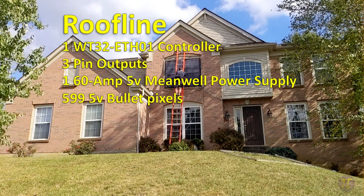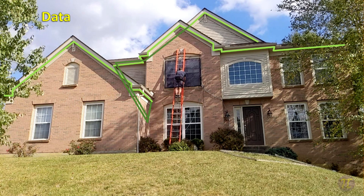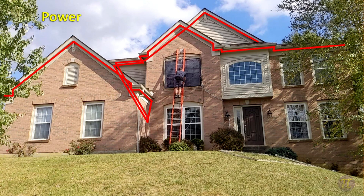Let's cover the data routes for each of the three sections of roofline. The garage roofline goes from the box inside the garage up to the fascia and follows left through the lights on the outside first peak. The second line goes up through the garage attic to the fascia and then follows along to the right across the length of the house to the end. The final data line goes up through the attic through the fascia, then back in through the top attic and out to the third peak. Because 5-volt pixels are very power hungry, we have a secondary wire that runs parallel to all the lights and injects power every 100 pixels and also at the end to prevent flickering and fading.